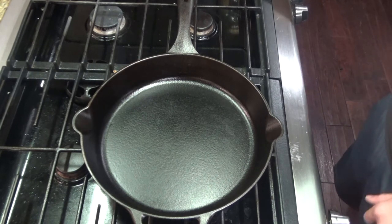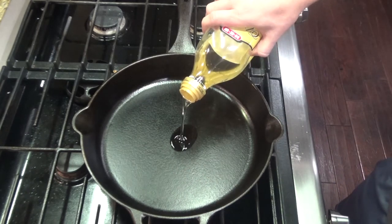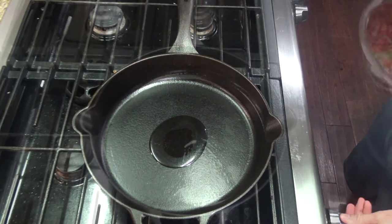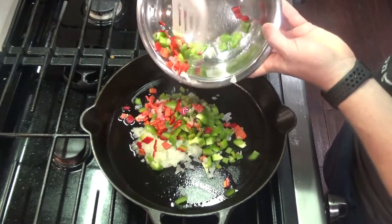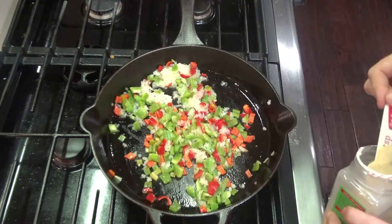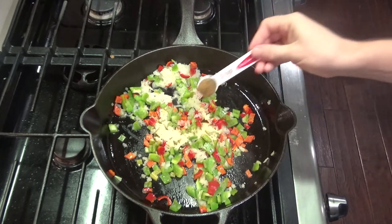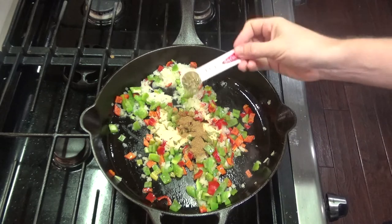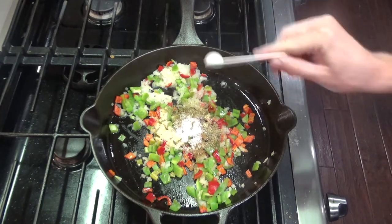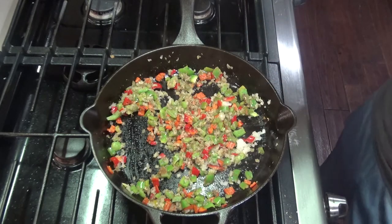Add a tablespoon of oil to your cast iron skillet and heat that over medium to medium-high heat. Once your oil is hot, you can add your vegetables. Next you will add one teaspoon of garlic powder, one teaspoon of ground cumin, one teaspoon of oregano, and about three quarters of a teaspoon of salt, and then a half teaspoon of pepper. Sauté this until soft.